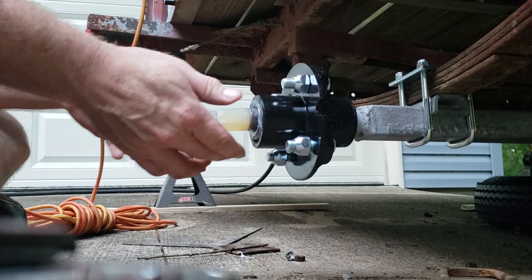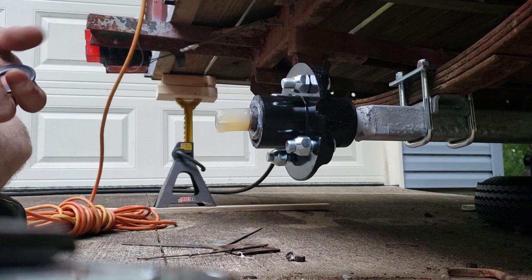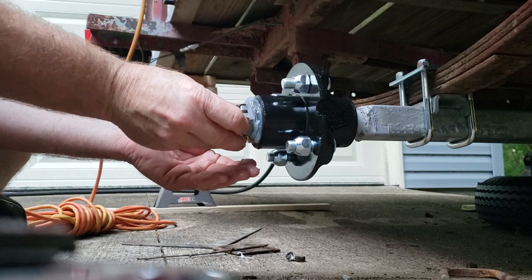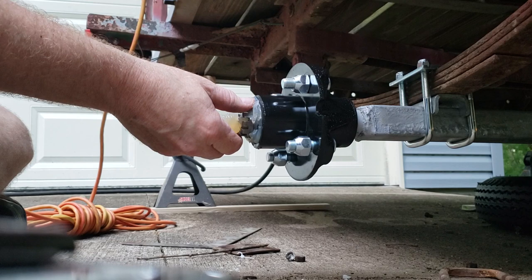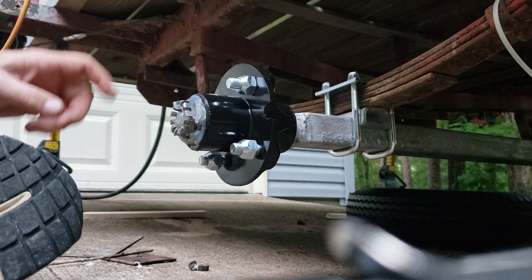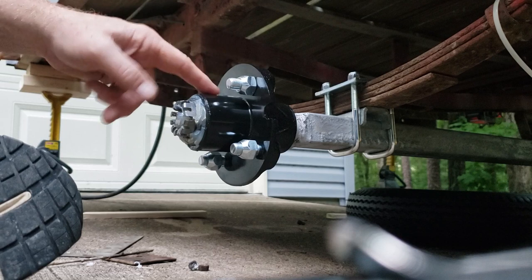That was hard to get on. Now we put our washer on. There's a bunch of grease on this thing, as it should be. I'll put that excess grease in my dust cap. I checked the instructions — the oil seal in this hub is 1.25 inches, and that is the correct spec for the spindle on this axle tube, so we're good to go.